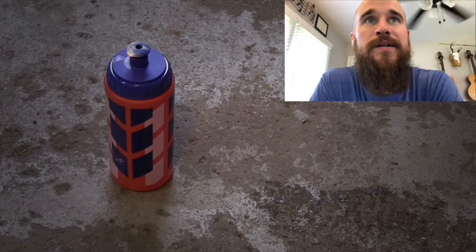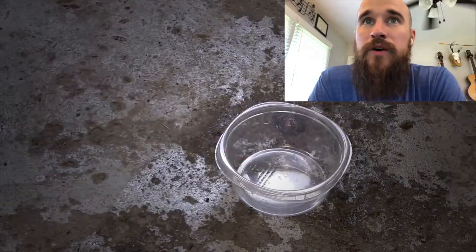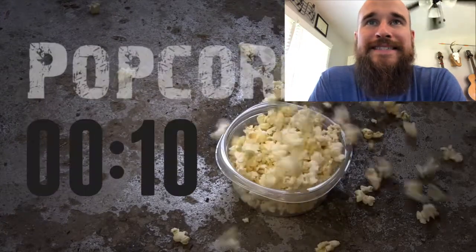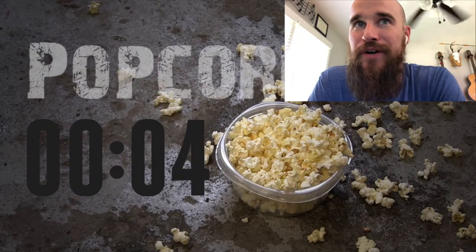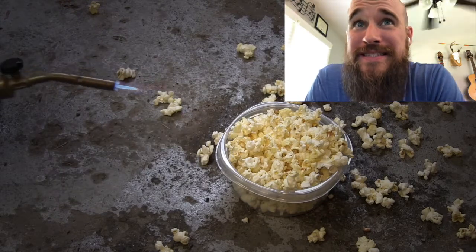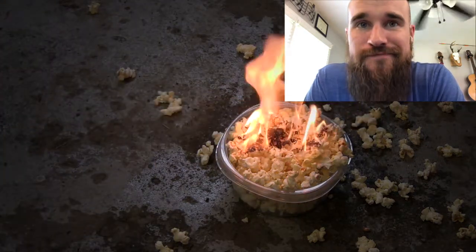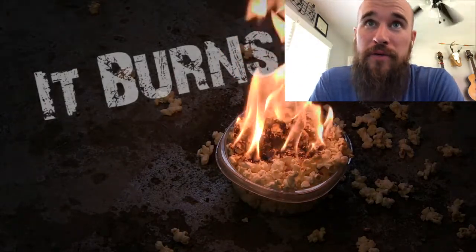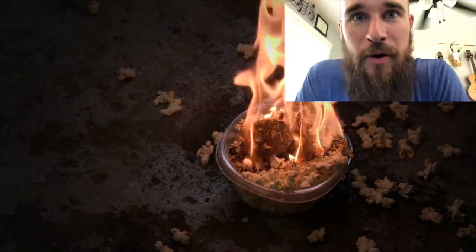All right, what is next? Tupperware bowl - they're gonna pour something in there. Maybe popcorn. I've never seen popcorn catch on fire. I've burnt my fair share of popcorn. Will it burn? No, I'm going no. Oh, it burns - I was wrong, it definitely burns! Man, start a fire with popcorn - noted! Check that out, you can roast marshmallows over popcorn!